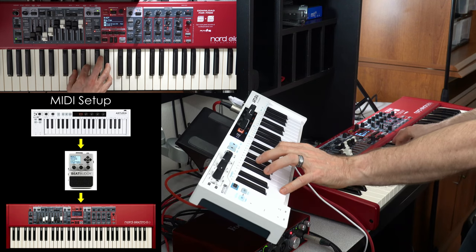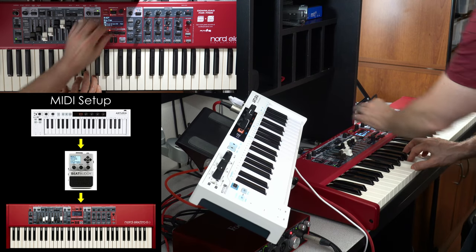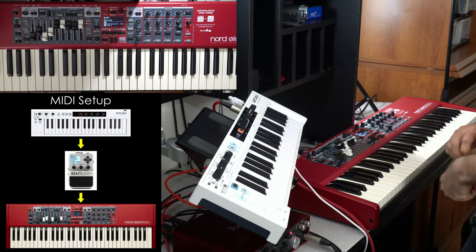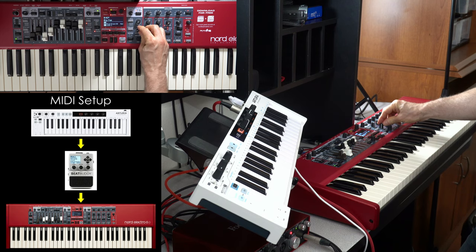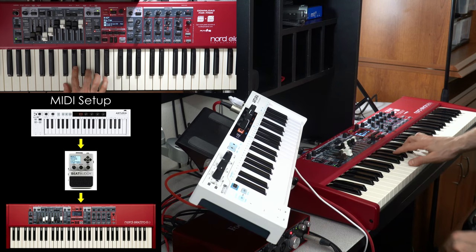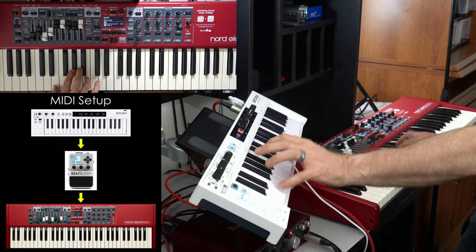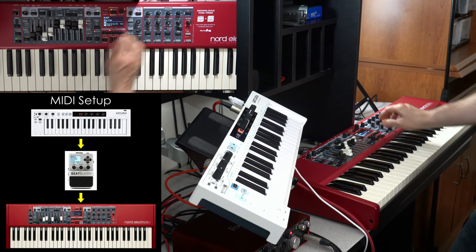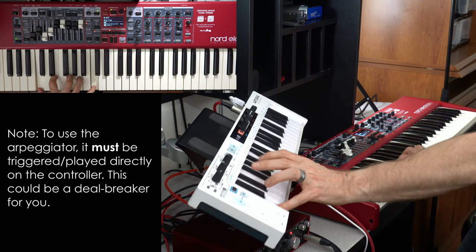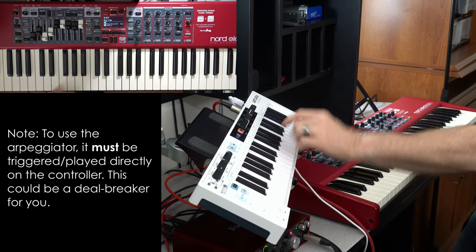I'll just play some chords from a famous song here. I can adjust the volume of the synth here. Now if I expand this — so who knew your Nord Electro 6 could act and behave with properties of a synthesizer with the addition of one of these controllers?